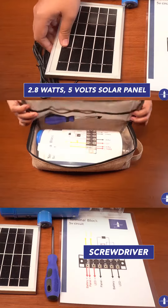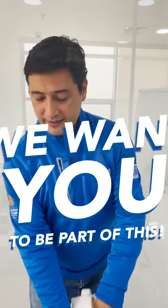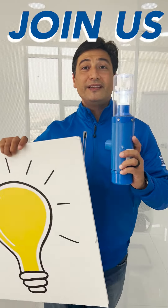It's been done hundreds of times by students here and we want you to be part of this. So please, this Earth Day, join us as we bring light to the communities with Light It Forward.